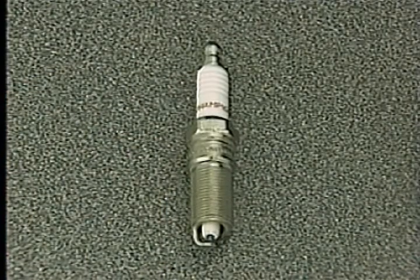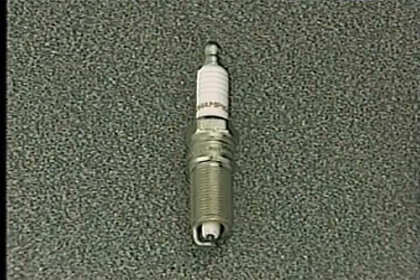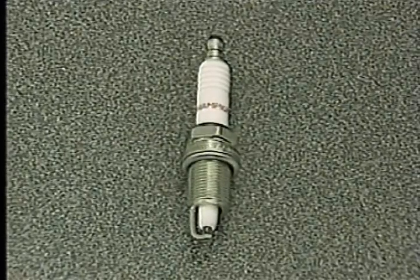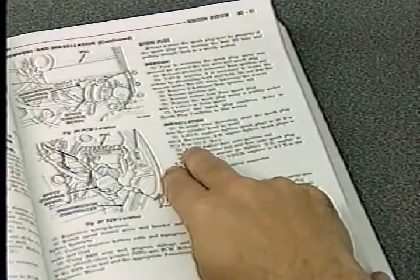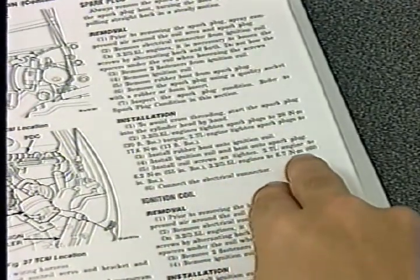In October's MasterTech, you learned that the 2.7 liter engine uses spark plugs with tapered seats, while the plugs on the 3.2 and 3.5 liter engines use gaskets. With both these plugs, torque is critical during spark plug installation, so be sure to refer to the service manual for the spark plug tightening procedure and for torque specifications.